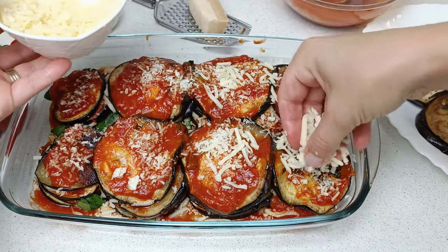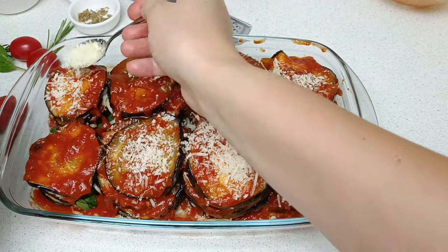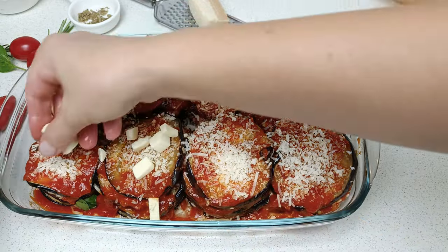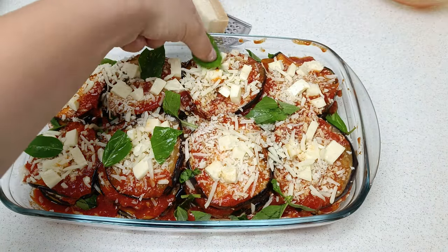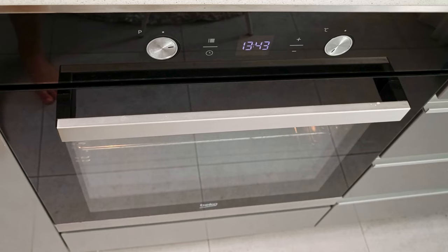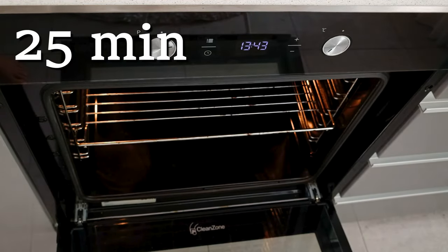One more layer and then the last one — in total we have 5 layers of eggplant. For the final topping, we add generously parmesan, mozzarella cubes for the perfect bites, plus grated mozzarella for the perfect crust. For a perfect aroma balance, add a few basil leaves. Now let's bake them. Put in the preheated oven at 200 degrees Celsius, 390 Fahrenheit, for 25 minutes.